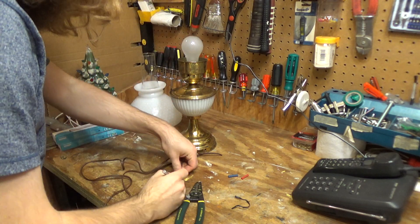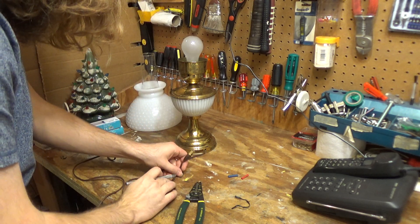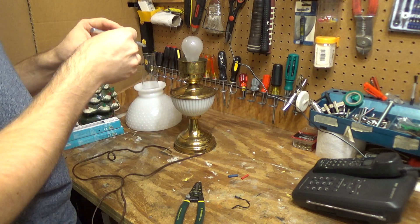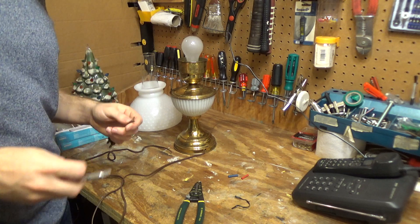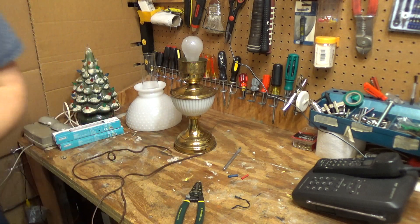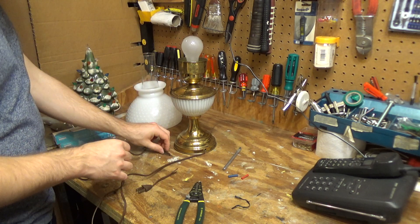And we are going to reconnect this wire again. Of course, ideally I would just replace the whole cord and rewire it with a new cord, but I don't have any cords on hand, so I'm not going to do that right now.